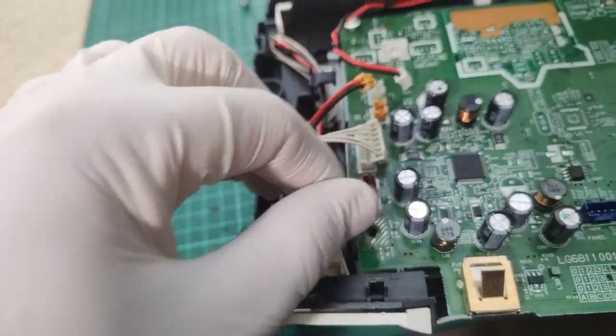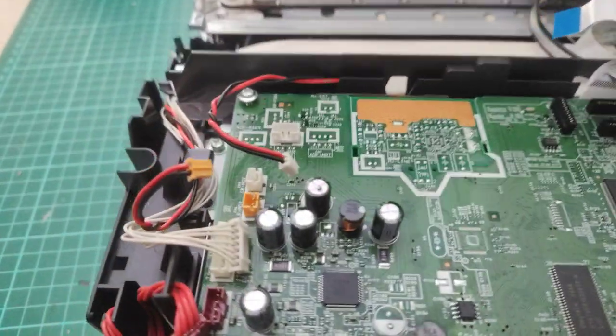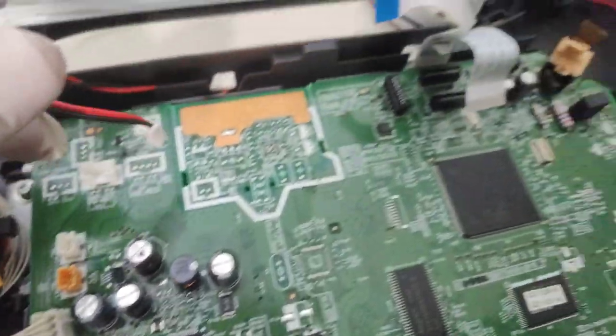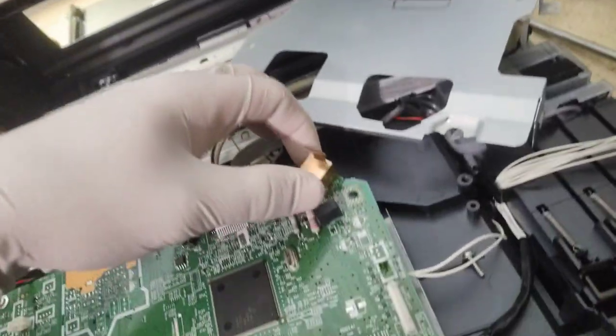These traces look beefy enough to be a power rail — so does that, and that. Probably a motor though. Is there any motor drivers? Not that I can see. What is that? Ah, the internal USB.